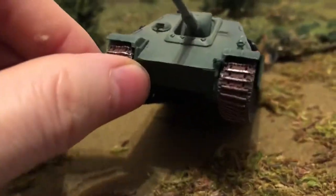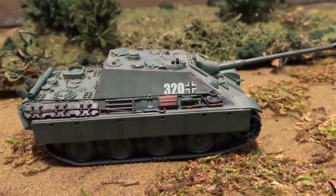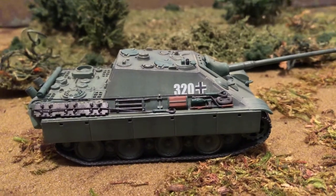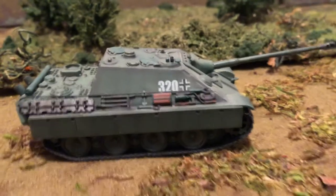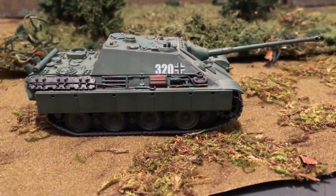I like this one a lot. I think I have two of these — got two of them. Until next time, World War II 1/72 scale vehicles. Thanks for liking and subscribing.